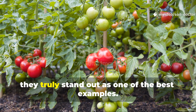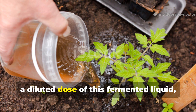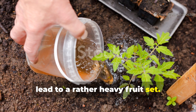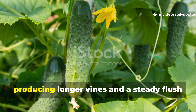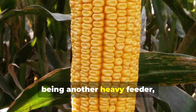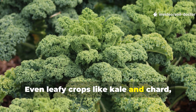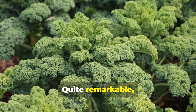Tomatoes truly stand out as one of the best examples — a diluted dose of this fermented liquid applied every two weeks can double the flowering clusters and lead to a heavy fruit set. Cucumbers respond quite strongly too, producing longer vines and a steady flush of fruit. Corn, being another heavy feeder, develops thicker stalks and fuller ears when fed this way. Even leafy crops like kale and chard show deeper green foliage almost overnight.